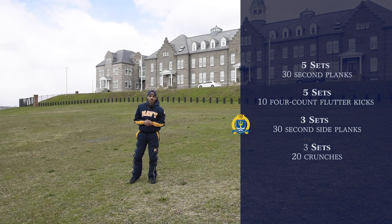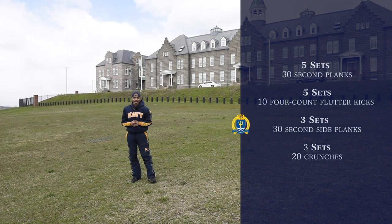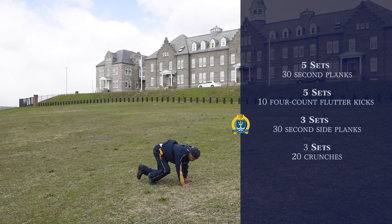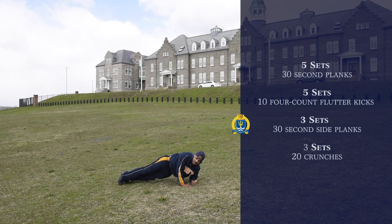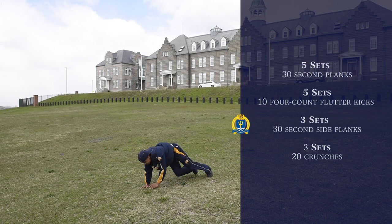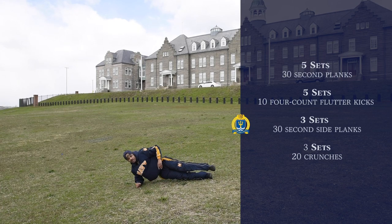Our next exercise is going to be three sets of 30-second side planks. First we're going to get on our left side, get down on the deck just like so, put our hands on our hips, and hold this for 30 seconds. Once we complete that, we're going to switch over to our right side and hold for 30 seconds. Again, that's going to be three sets.